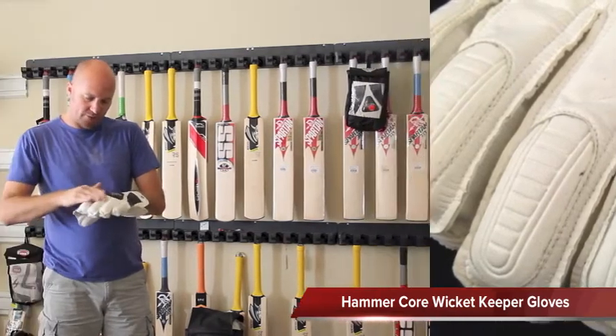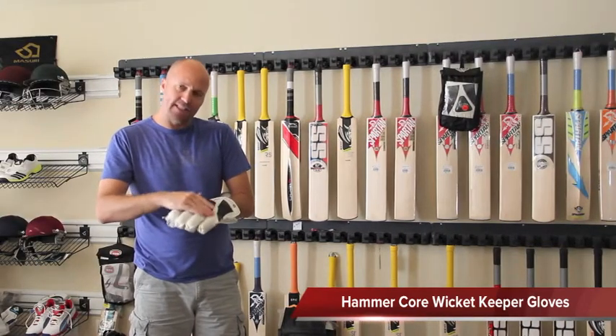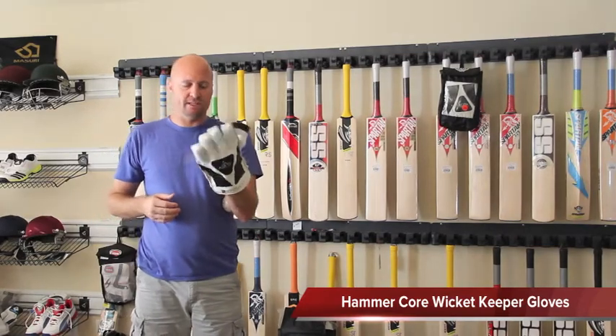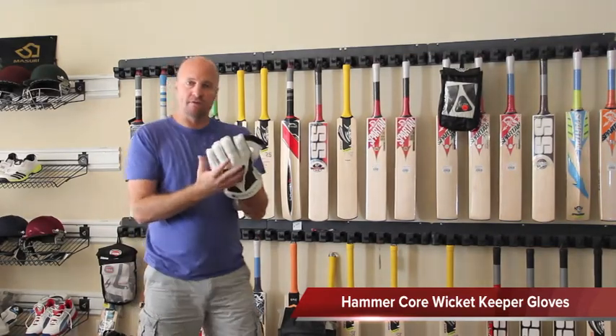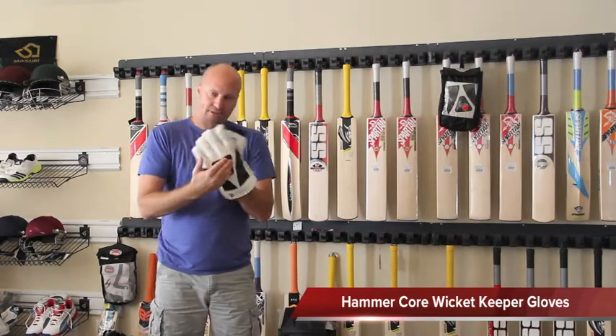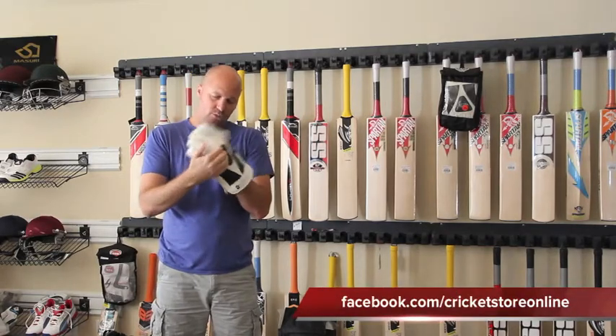You've also got a synthetic material on the outside, so this isn't actually leather. What that means is it's very soft and very flexible, so the gloves don't need to wear in at all — they're ready to go straight out of the box. We've also got extra padding on the bottom of the knuckles right there.